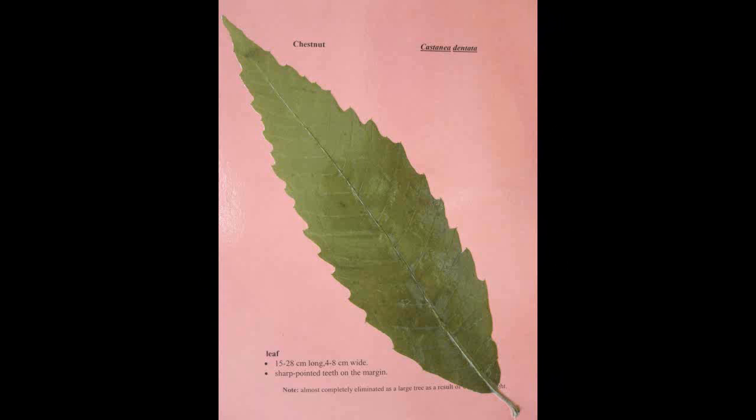Chestnut, Castanea dentata. The leaf is fifteen to twenty-eight centimeters long and four to eight centimeters wide. It has sharp pointed teeth on the margin.